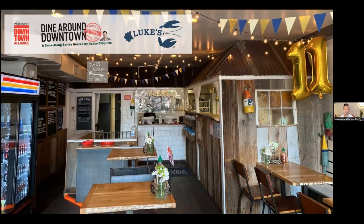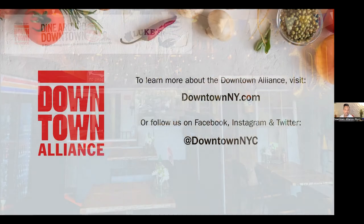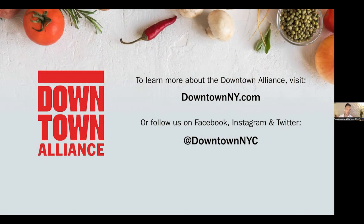My name is Ron Dijon. I am the event manager at the Downtown Alliance. We are a business improvement district for Lower Manhattan, striving to help make downtown a cleaner, safer, and more vibrant place to work, live, and visit. One of the ways we do that is by providing support to local businesses.